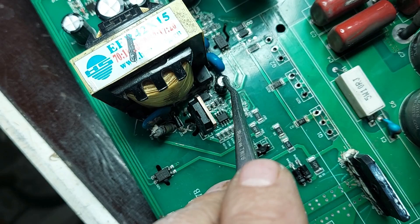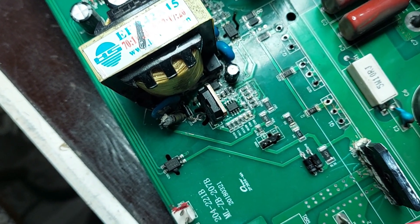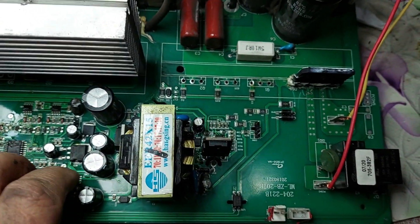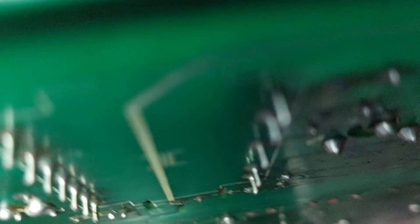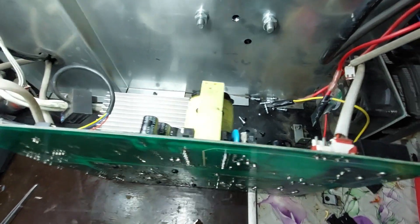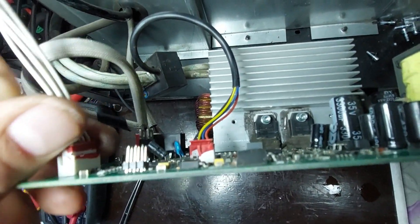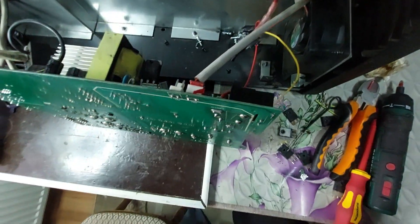As part of the continued troubleshooting, I replaced several key components in the power supply section. I changed the main filter electrolytic capacitor on the primary side, which stabilizes the voltage powering the control circuit. I also replaced the control IC that drives the MOSFET, as it was likely damaged or non-functional. Additionally, I replaced the 10 ohm gate resistor between the IC output and the MOSFET gate — critical for limiting gate current and prone to failure during short circuits or abnormal switching.